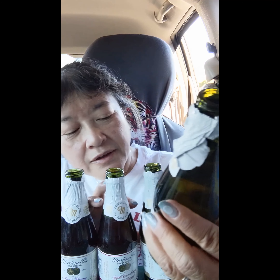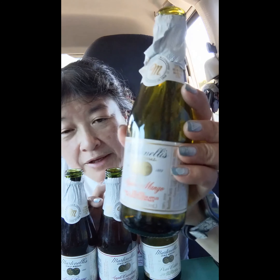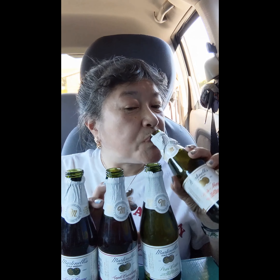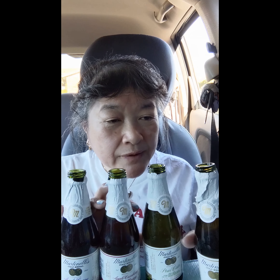This one is Apple Mango. It says 100% juice from U.S. grown fresh apples and mango concentrate. Oh yeah, that's got a good mango taste. The apple taste is kind of just in the background.